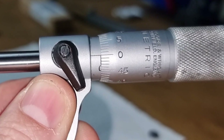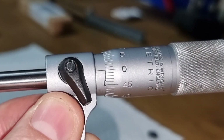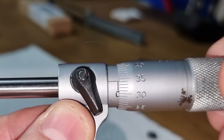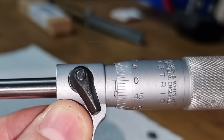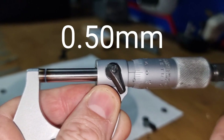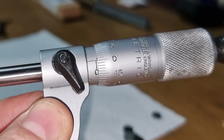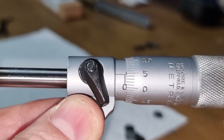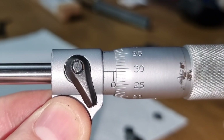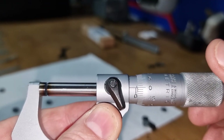On the thimble we have the microns. When you're on your measurement, you should just barely see the line where your number is going to be. So we rotate this round — zero, five, ten, fifteen, twenty, twenty-five, thirty, thirty-five, forty, forty-five, fifty. It says zero, but that is 50. If you look to your left you can just barely see that 0.5 mark — so that's one half millimeter, reading 50 on the thimble.